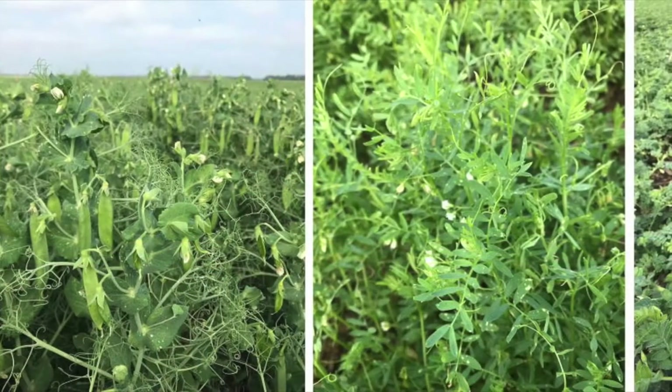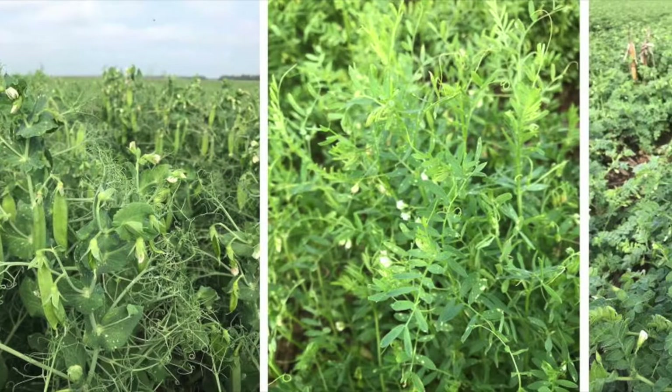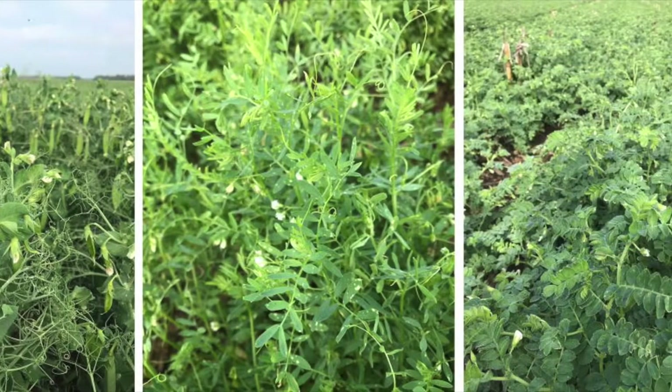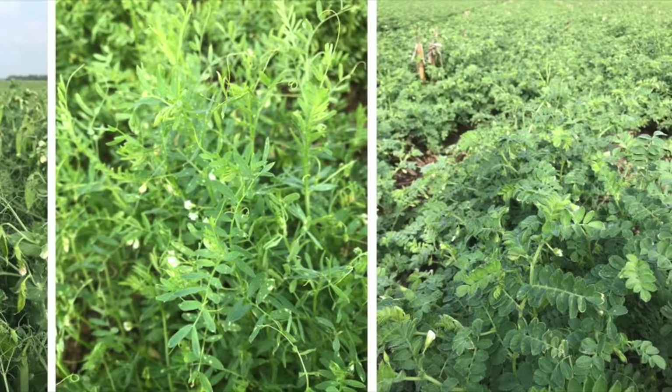This project is basically testing field pea — and by that we mean yellow pea and green pea — as well as chickpeas and lentils. Those crops we plant early in the spring. They are cool season crops, so we plant them early April.